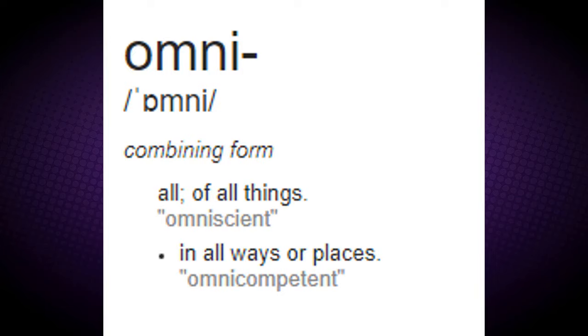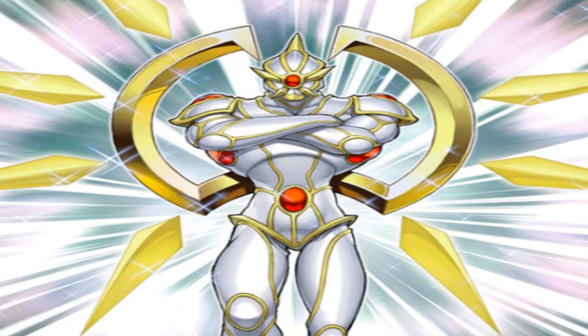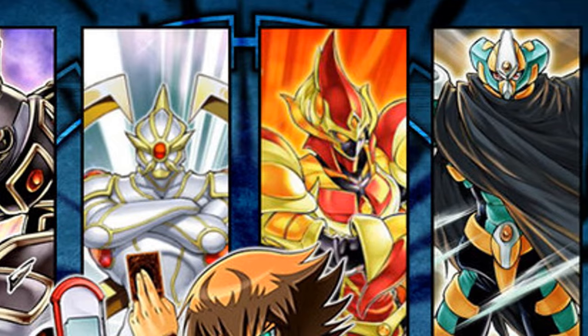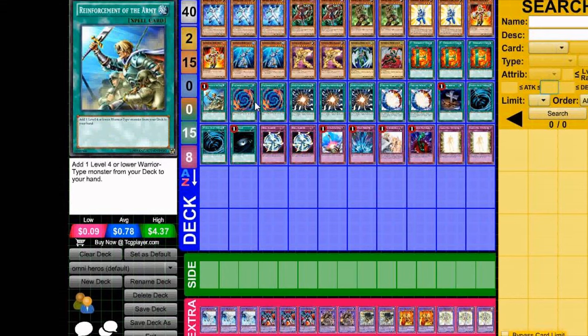I'm getting some real strong Avatar vibes from these cards — Water, Earth, Fire, Air, Light, and Dark. The name of this set of Elemental Heroes most likely originated from the development of their most famous deck build, known as the Omni Elemental Hero Deck.